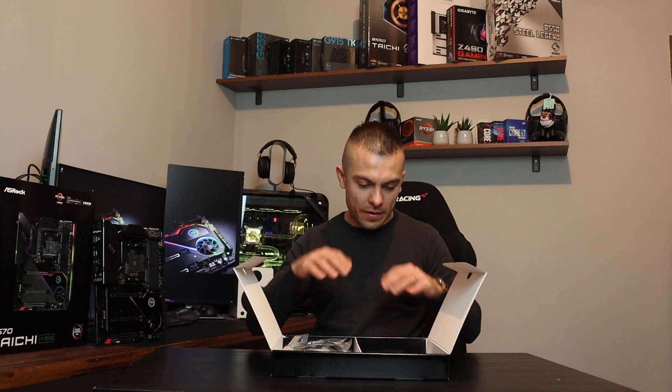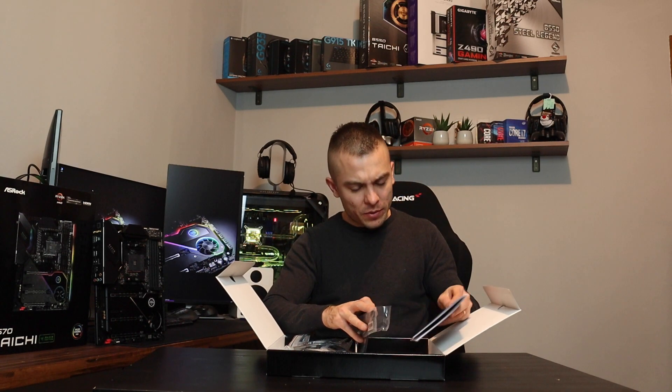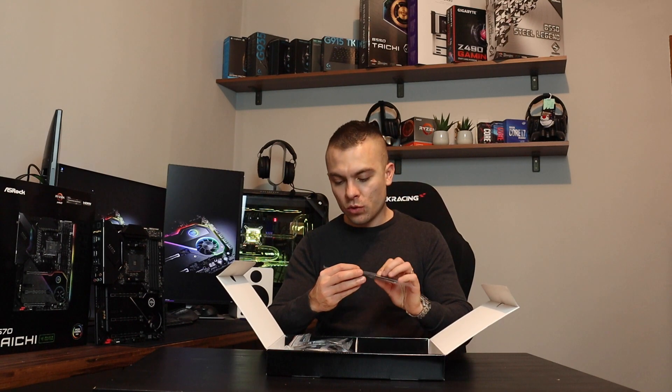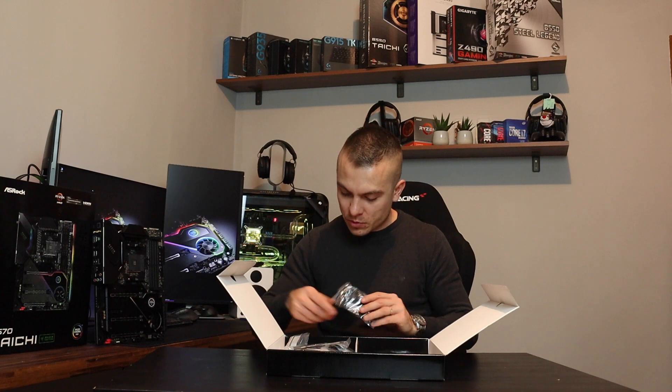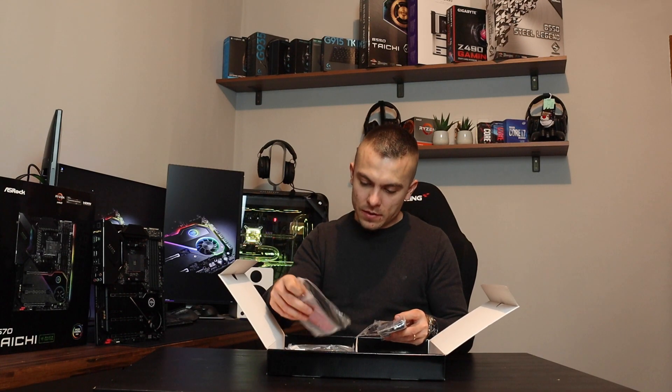Now it's time to check out the box contents. We have a software setup guide, instruction manual, DVD with drivers, two Velcro straps for cable management, four SATA cables, and a Wi-Fi antenna.